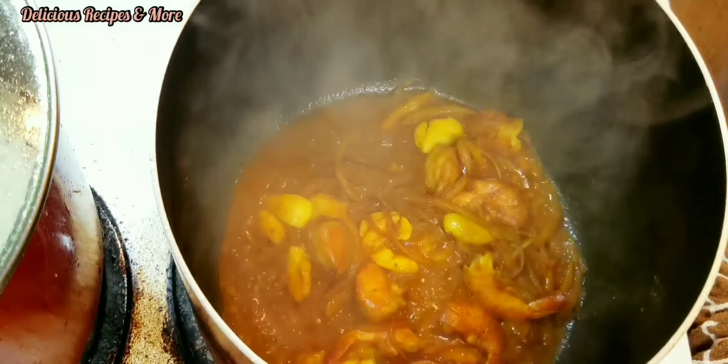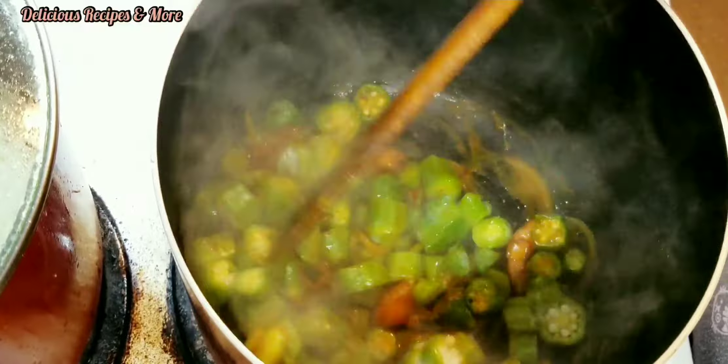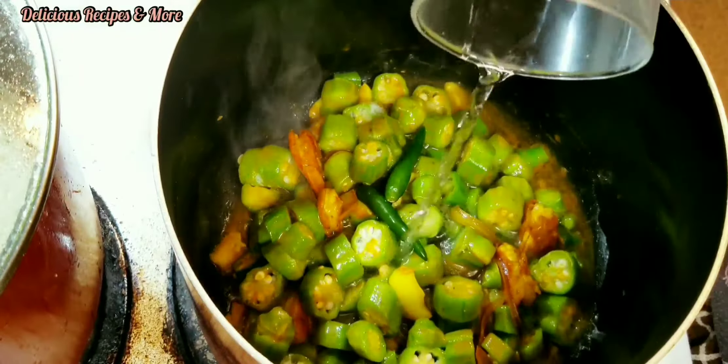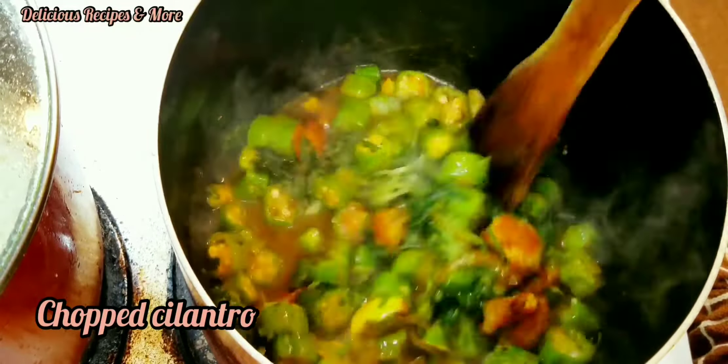Salt for taste. Now I'm gonna add the frozen okra and mix them. Two chilies and a little bit of water, and then the chopped cilantro.